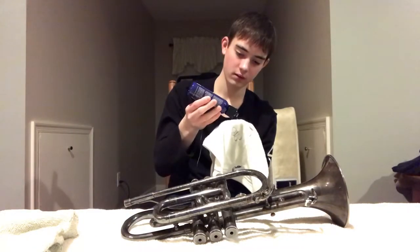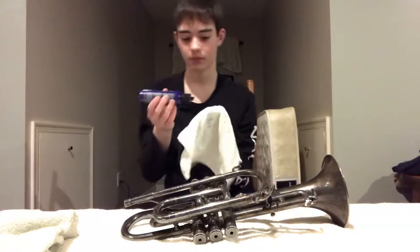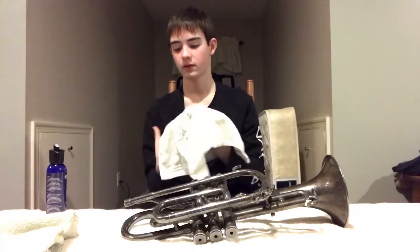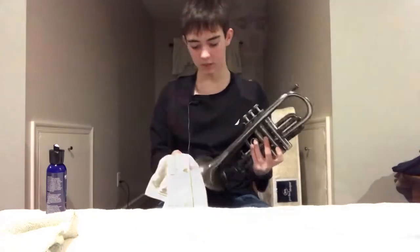There's a small amount on the soft cloth, so put some on there — maybe squeeze a bit more. Now let's start applying this in a circular motion. I'm going to speed this up.